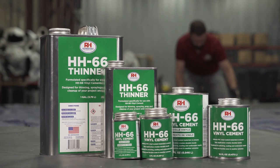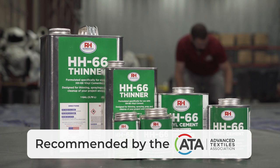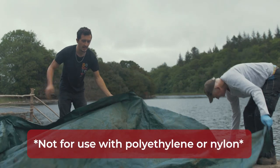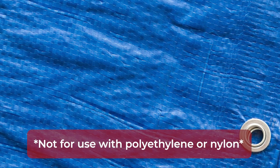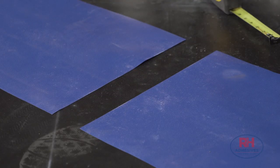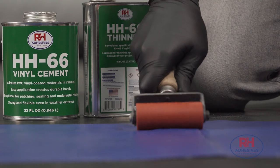HH66 is the only adhesive recommended by the Advanced Textiles Association for tarp repair. It isn't made for polyethylene or nylon — those cheap blue tarps or clear sheets you see in stores. But if you're customizing high-quality vinyl or PVC tarps, there's no more powerful way to get it done.